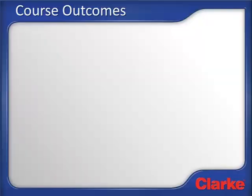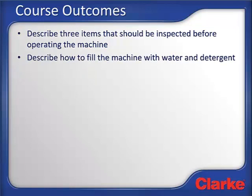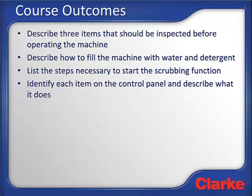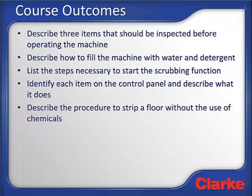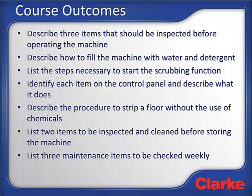After completing this course, the learner shall be able to: describe the three items that should be inspected before operating the machine; describe how to fill the machine with water and detergent; list the steps necessary to start the scrubbing function; identify each item on the control panel and describe what each one does; describe the procedures to strip a floor without the use of chemicals; list two or more items to be inspected and cleaned before storing the machine; and list three maintenance items to be checked weekly.